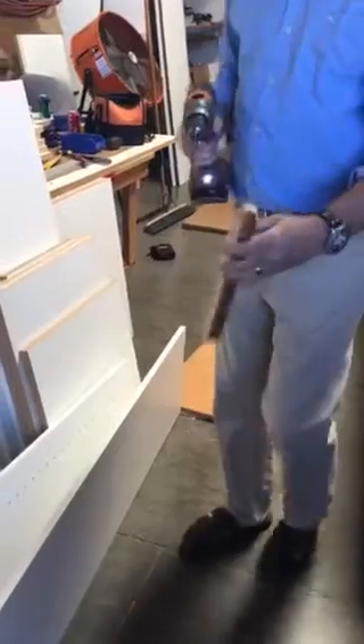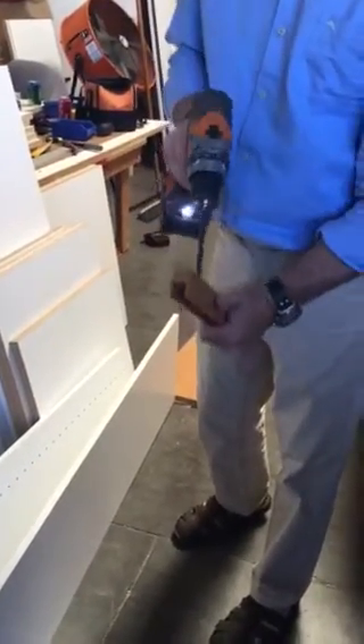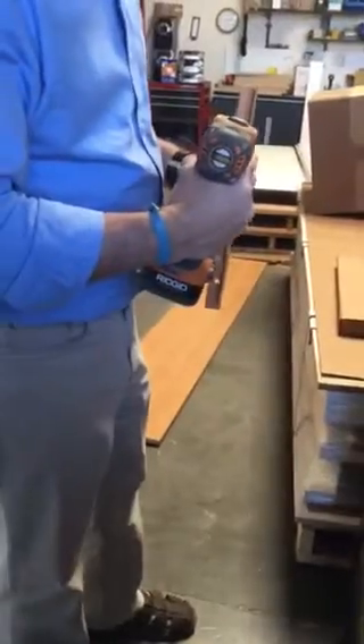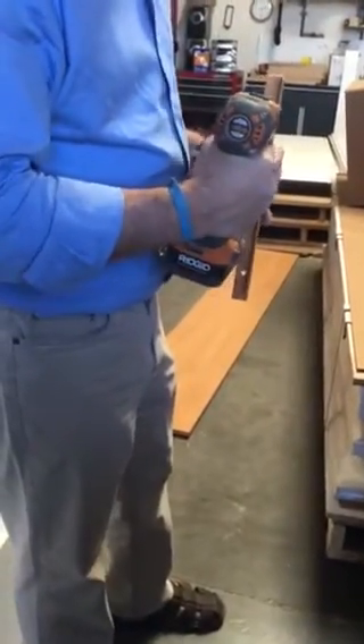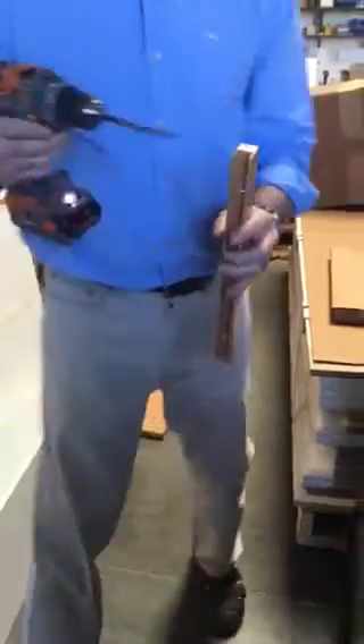By that I mean: if this is my lower panel and this is my upper panel, I want to drill this way into my lower panel. And when I'm going to the upper panel, I'm going to drill the opposite direction. What that's going to do is make sure that this lines up perfectly and that you have very little seam showing when you're done.